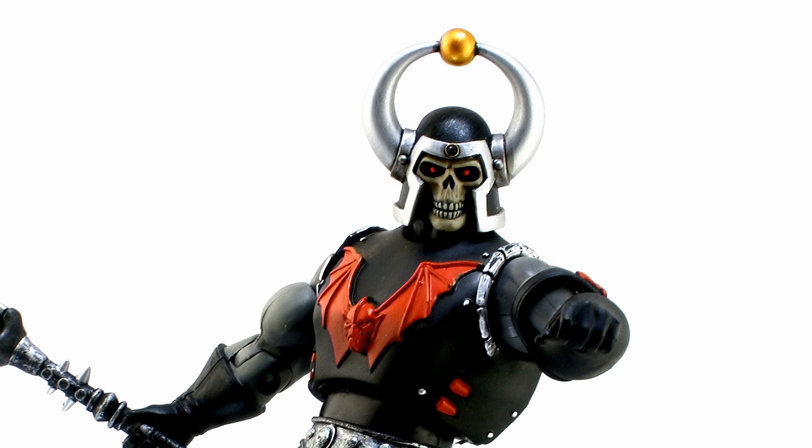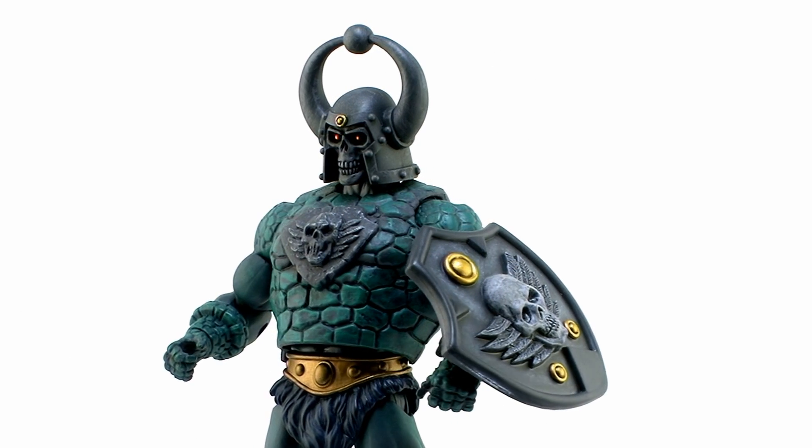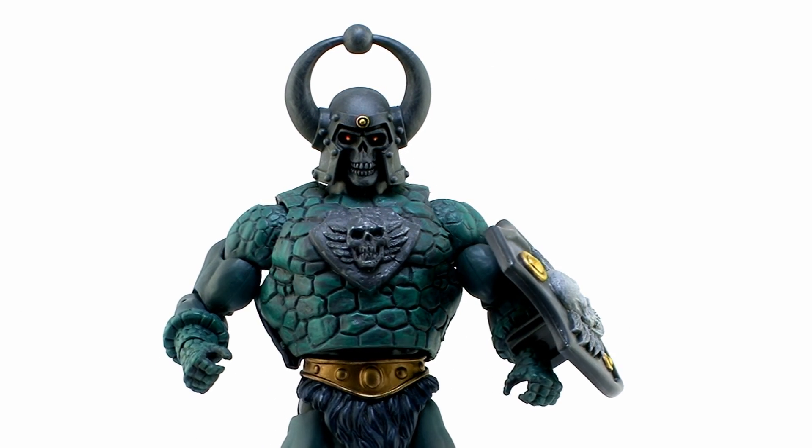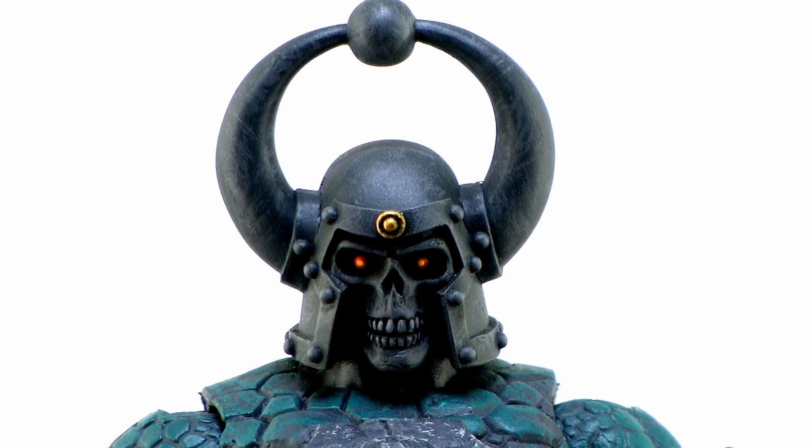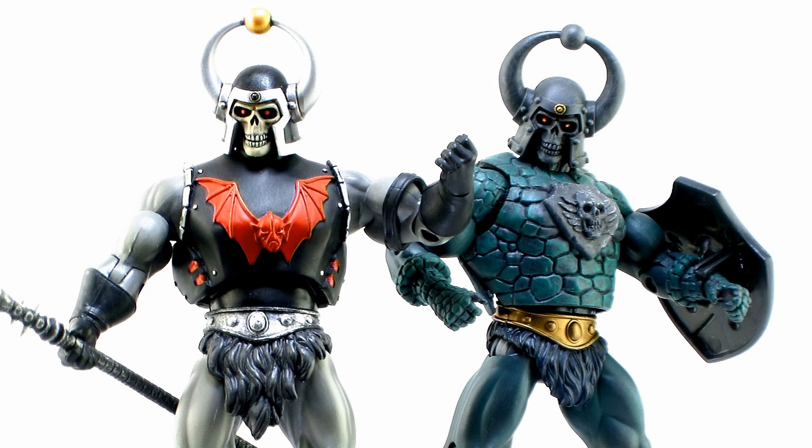To make things even cooler, there's also an awesome repaint of this particular sculpt done to fit on the Castle Grayskull Man body. So it's sort of like another version of Grayskull Man you can add to your collection, or it could even be sort of like a soldier or a bodyguard for the Black Wizard.